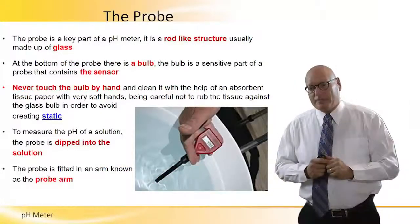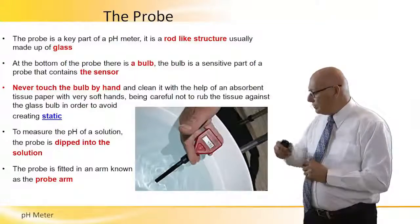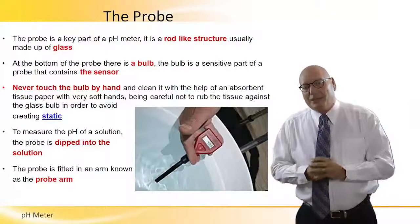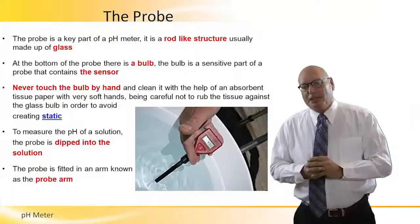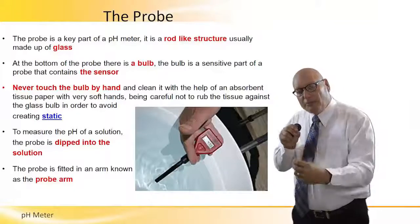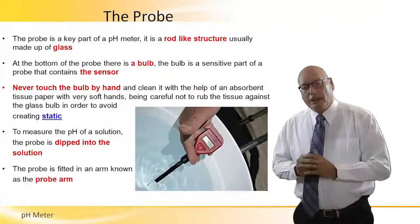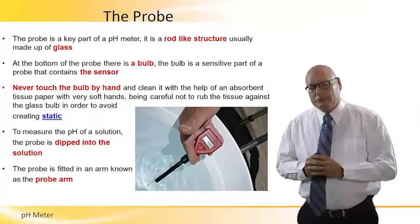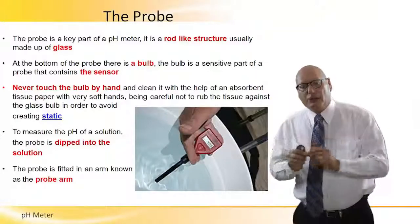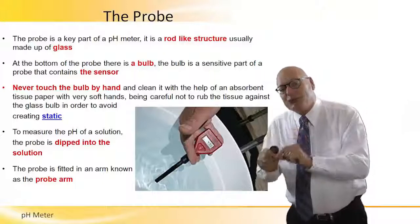The probe itself — let's look at the picture. We actually immerse the probe into the liquid. The probe is a key part of the pH meter. It is a rod-like structure, usually made of glass. At the bottom of the probe there is a bulb, which is the sensitive part of the probe that contains the actual sensor.